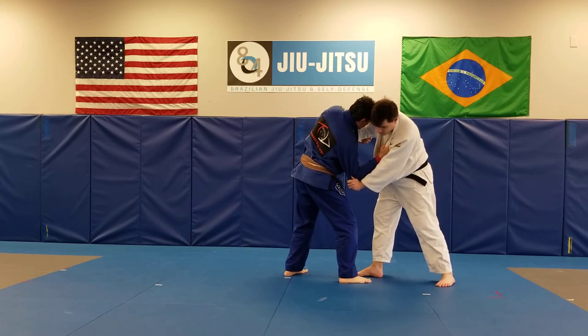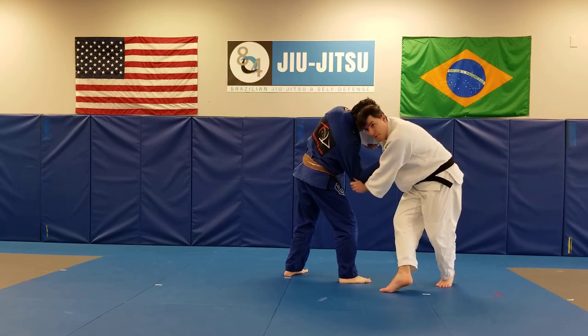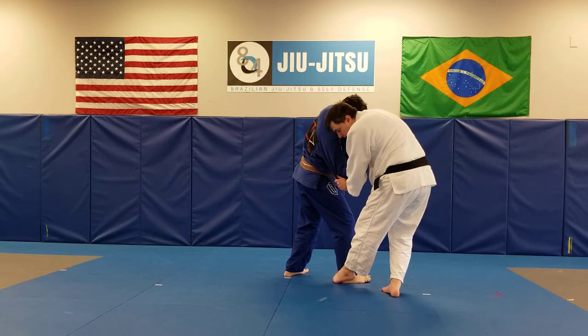As you can see, you can tell his foot is lifting out as his body is starting to turn a little bit. Cross step, follow the foot, rotate in, come in, and continue.